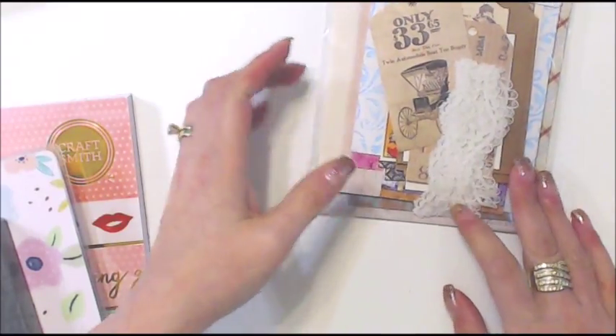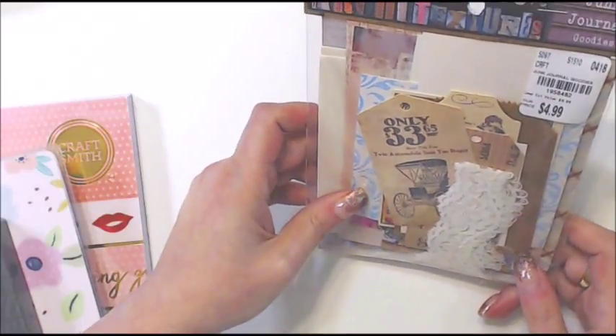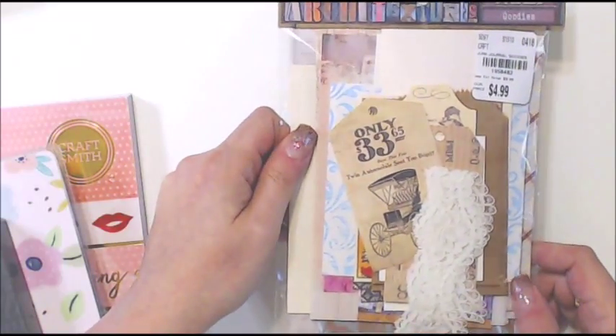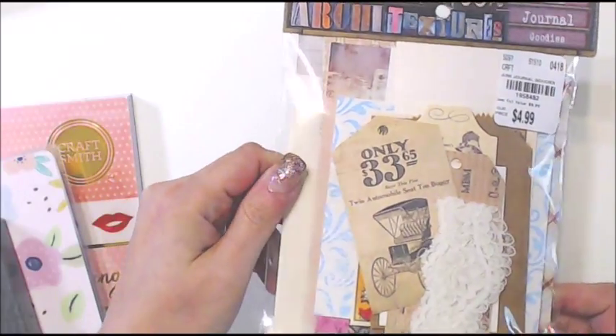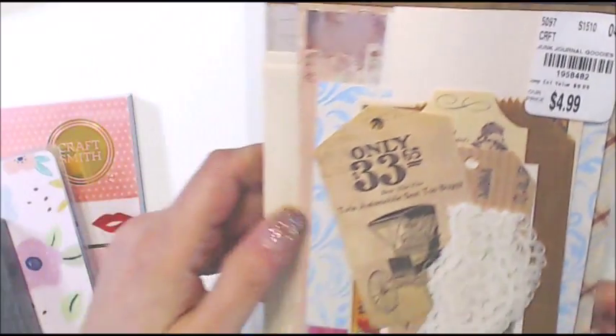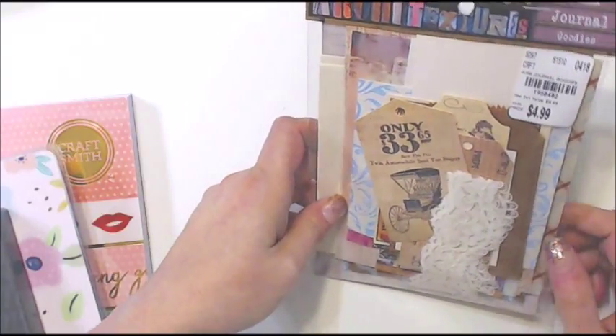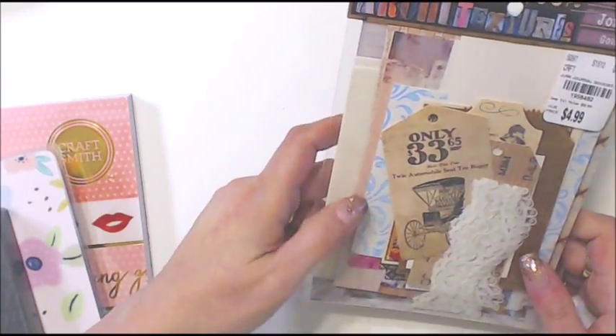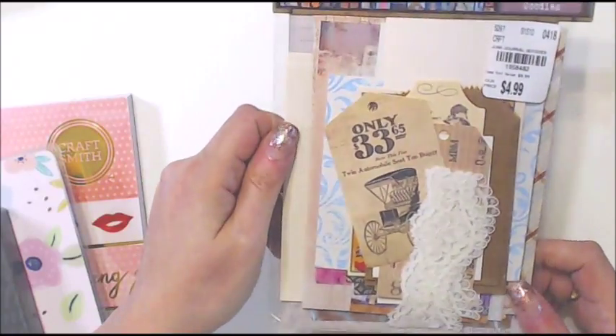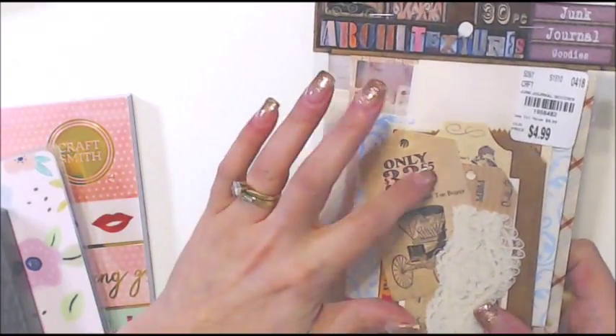Then I got this pack of all sorts of fun stuff called Junk Journal Goodies. You all know I make junk journals — there's bags, chipboard, lace, ephemera, and wallpaper bits. It's really cute with a lot of good stuff to add, so I was really happy to find that.